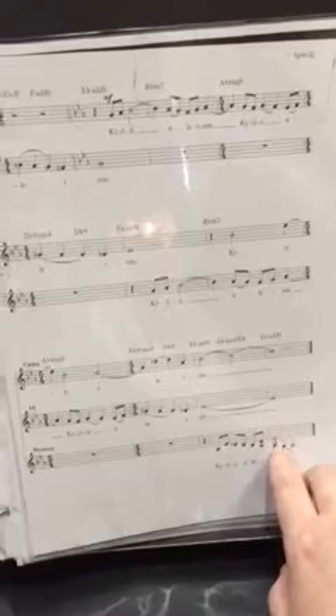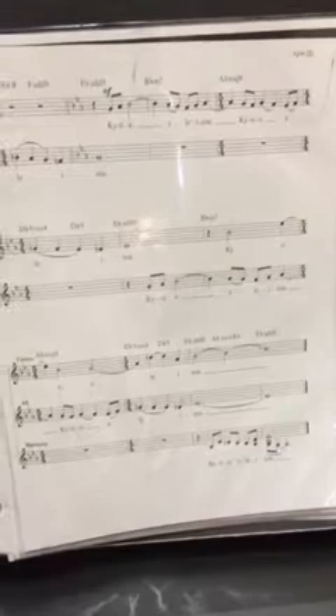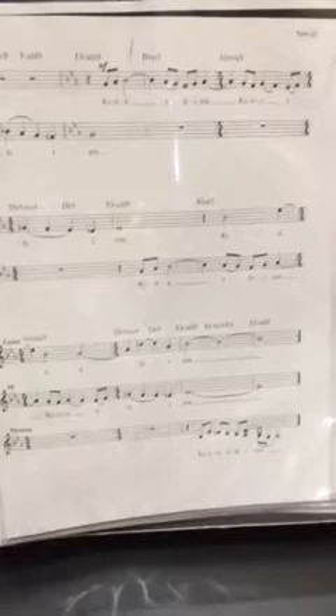So starting right here. One. Kyrie eleison. Two, three, four, five. One, two, three, four, one. Kyrie eleison.